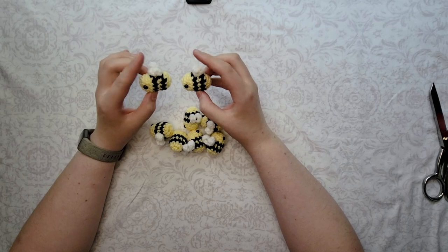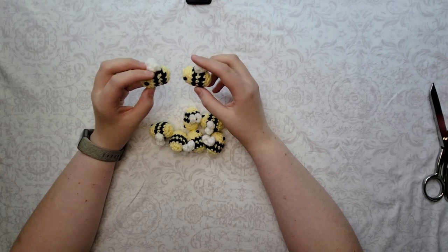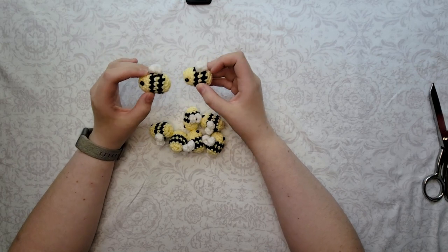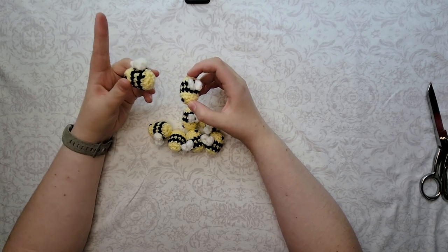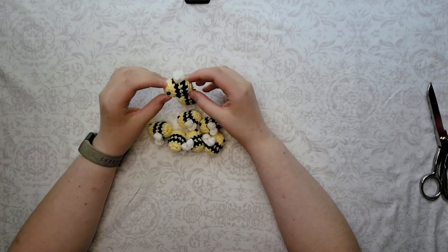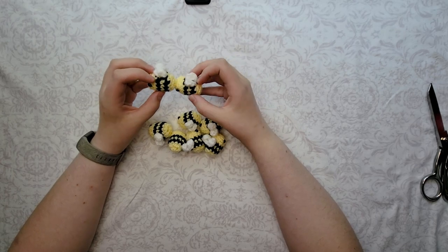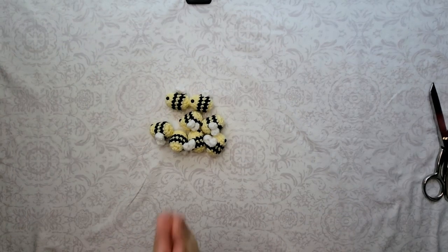We're gonna do a tutorial on it and I'm gonna show you how to crochet these cute little bees. I'm gonna show you two different methods to crochet the wings — one for sewing and one for a no-sew pattern — so you guys can pick which one you prefer. I personally like the sewing more, but I know that a lot of people don't like sewing, which is why I've included the no-sew. Let's just get right into it and gather our supplies.